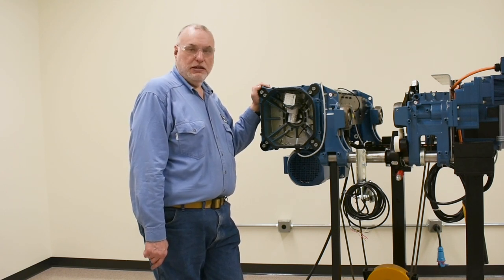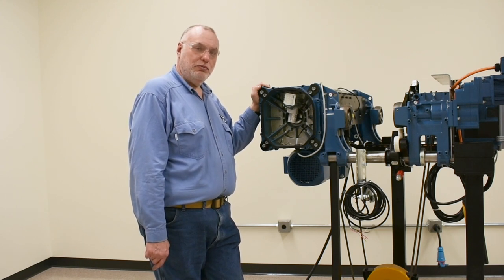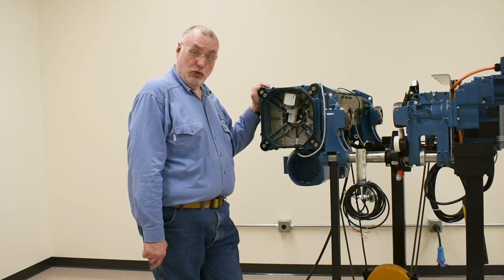It is found on many hoist models for many years — on the DR Pro, DR Comm, DR Boss, DMR Gen 1, DMR Gen 2, and DC 16 and 25 size chain hoist.